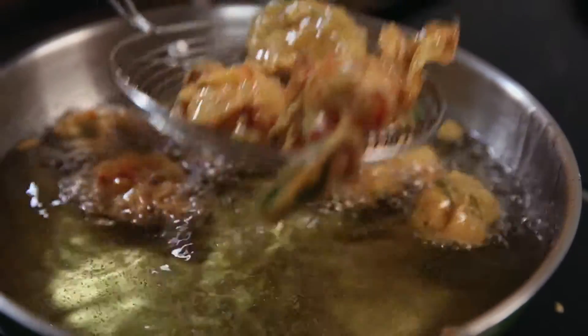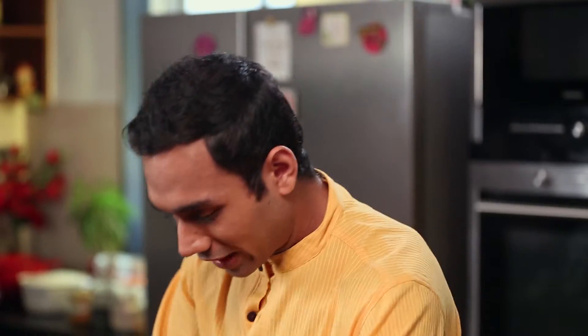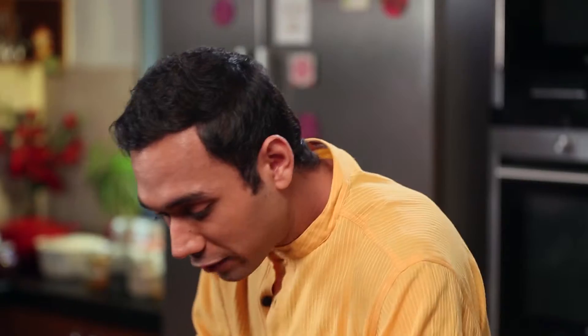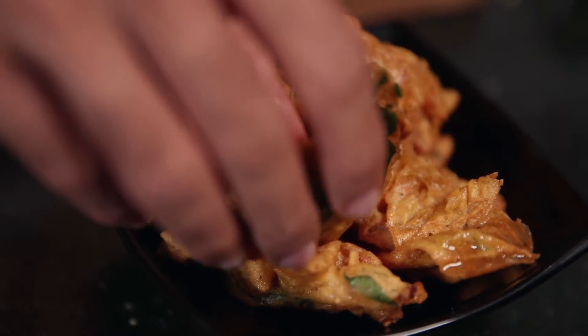Look at these beautiful pakoras! Who said you can't fry in olive oil? That person was wrong. We will add our clusters of pakoras at the bottom, and we will top it with basil pakoras. Garam garam cutting chai and basil pakoras.